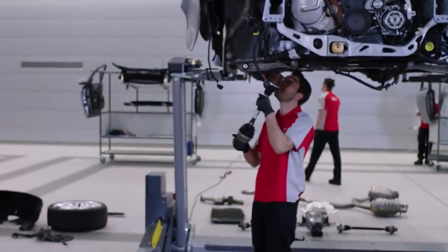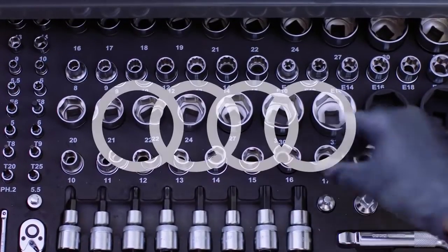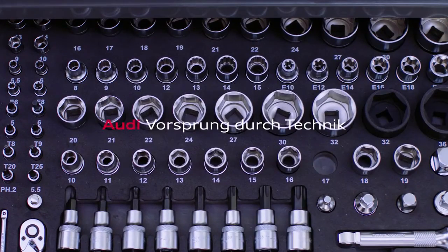With the Quattro system in, we've still got a huge amount more to build on the Audi A6. So why don't you join us next time? We could be here all night. We'll see you next time.